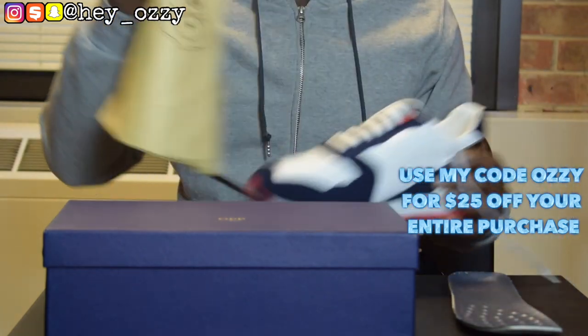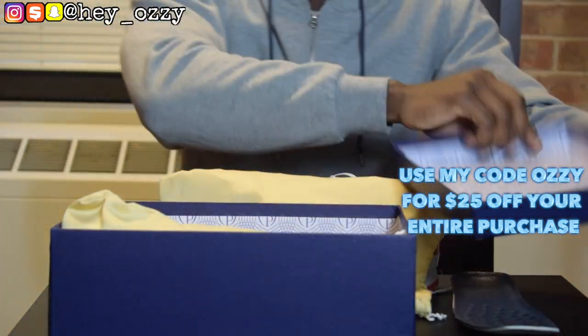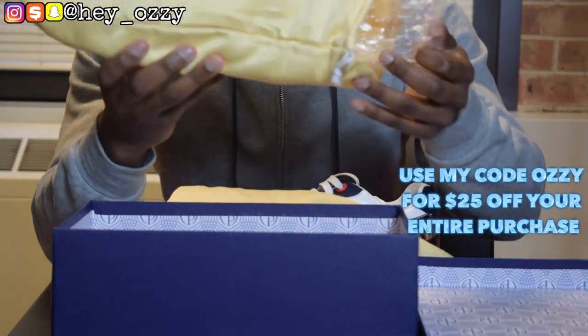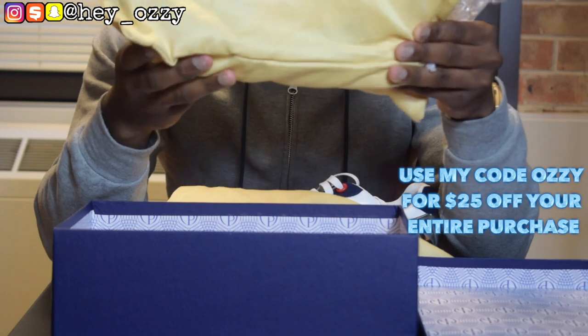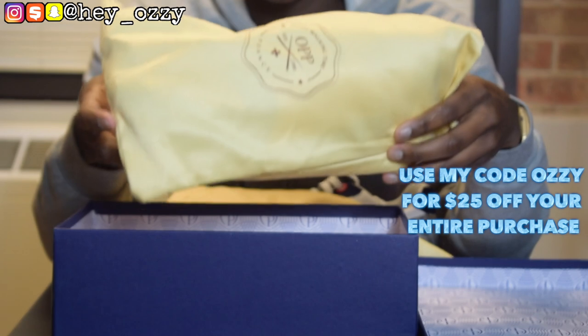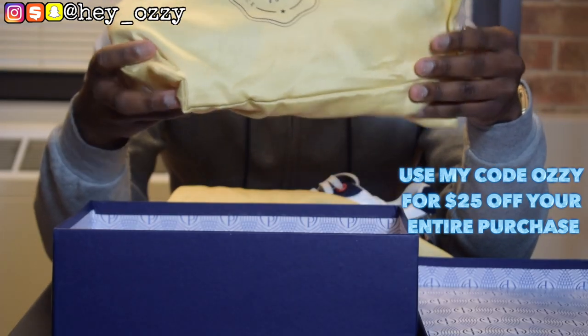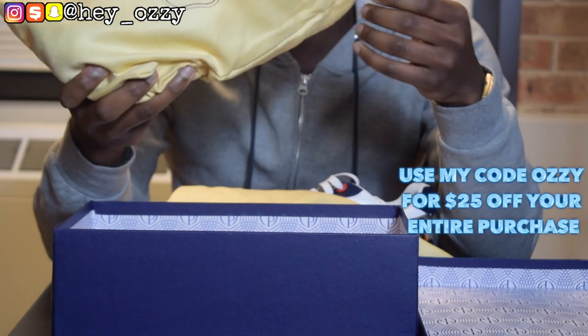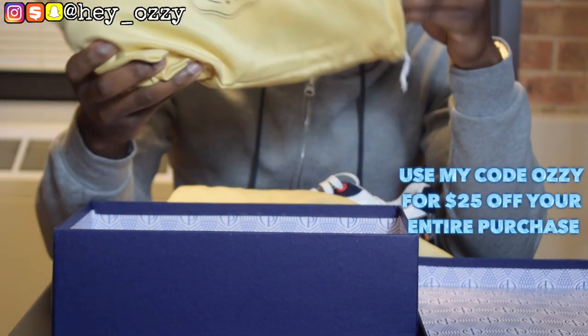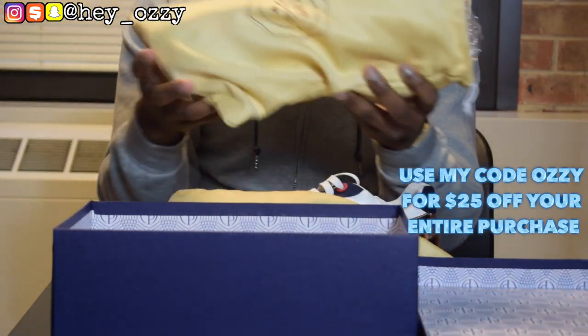Another thing is the presentation and packaging — it's really good. As you saw earlier in the video, it comes in a dust bag. And anytime a pair of shoes comes with a dust bag, you already know off the rip that you can take this with you when you travel. Like let's say you're going to the airport and you have a suitcase but you have a bunch of other things in the box — you don't want to crease up your shoes or get any lint on them. That's what the dust bags are perfect for, to keep your shoes safe.